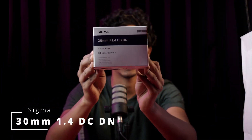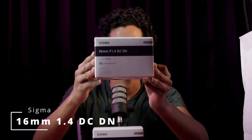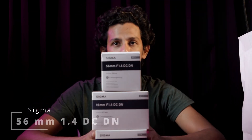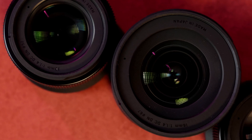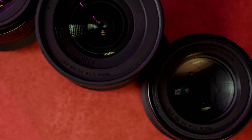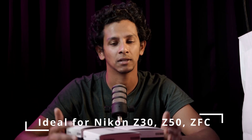The first lens is the 30mm 1.4 DGDN. Then there's the 16mm 1.4 — it's a contemporary series lens. And the 56mm 1.4 — also a contemporary series lens. So three APS-C lenses, three crop lenses. You can't use them on a full-frame body in full-frame mode, but you can use them in DX crop mode, on cameras like the ZFC, Z30, and that kind of camera. The lenses are perfectly suited for those bodies.